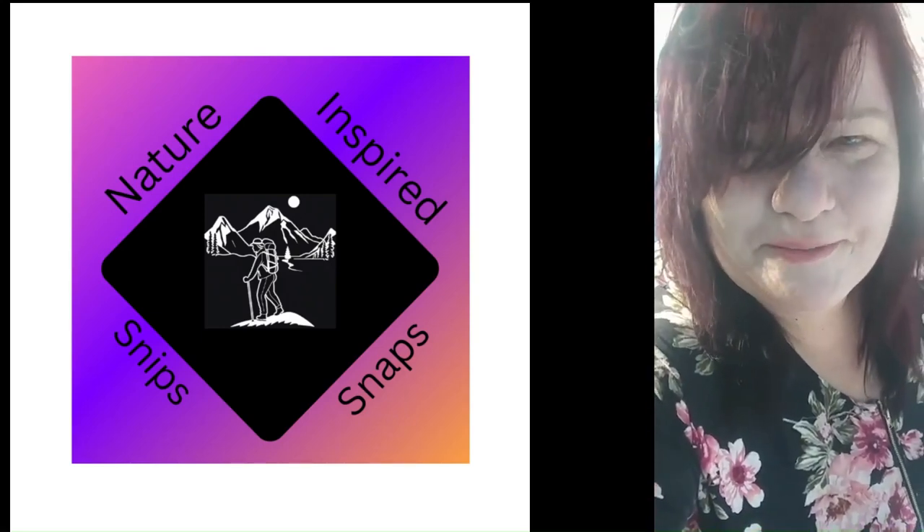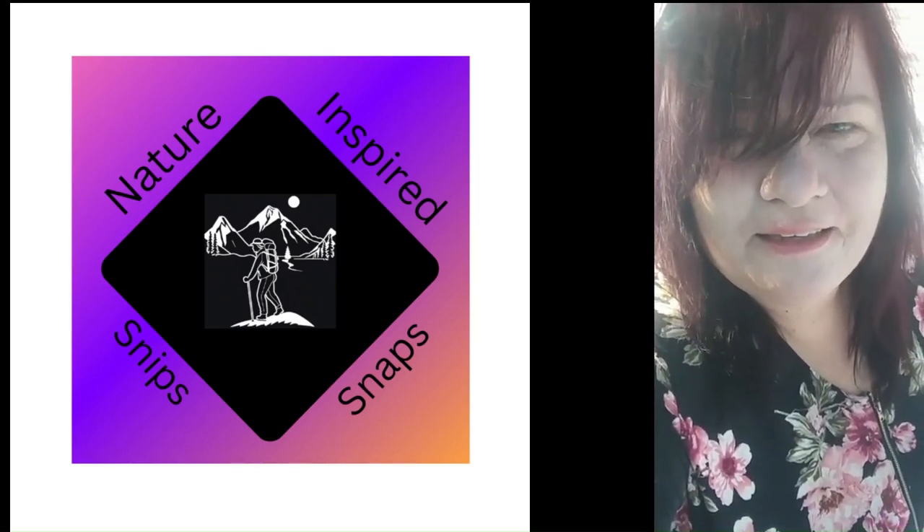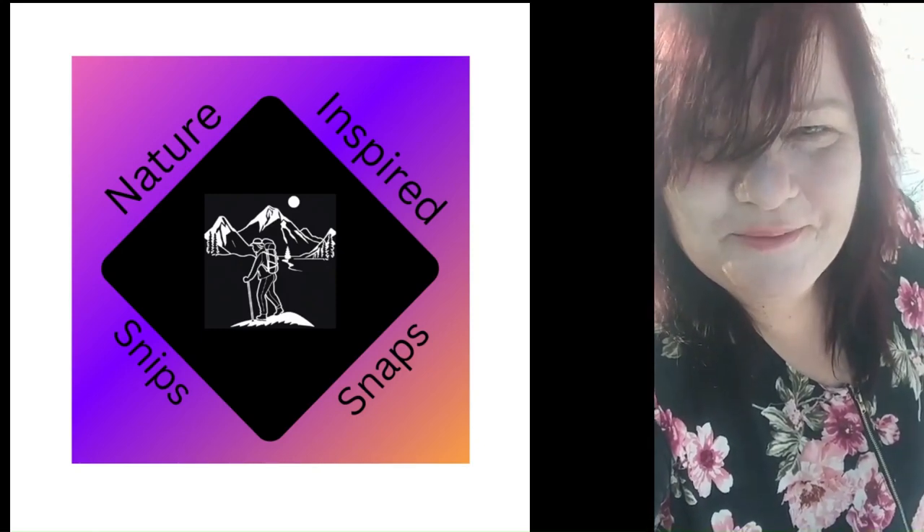I took a break from filming today and I'm just going to show you what happened yesterday.